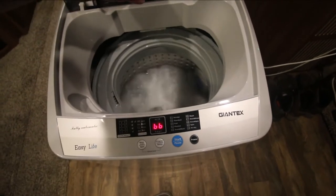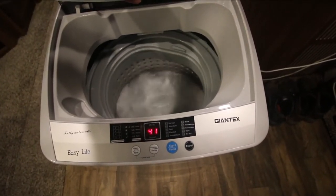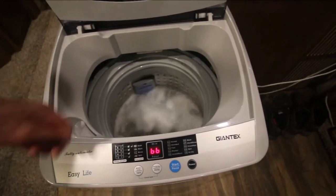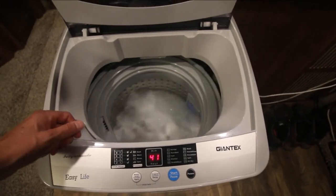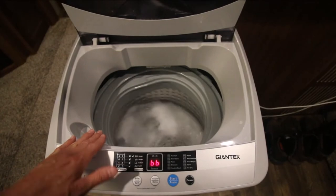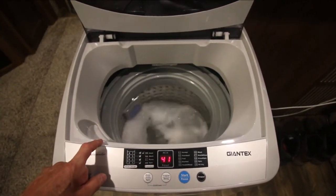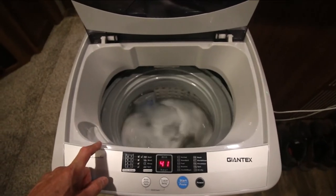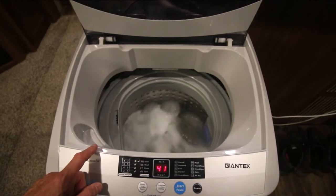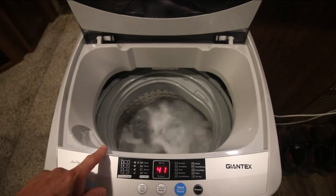41 minutes on the clock. This is washing stuff so much better than I could with a manual washer. The kicker is this thing is cheaper than the spinner I had — just the spinner alone. It's a no-brainer. Live and learn; learn from my mistakes so you don't have to make them. Buy this.